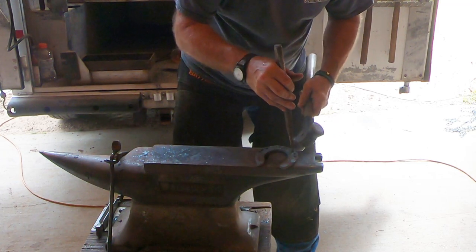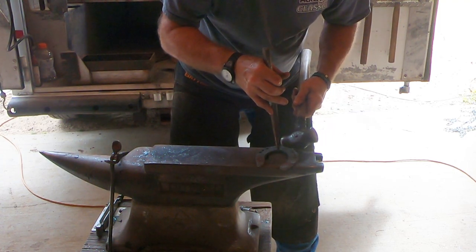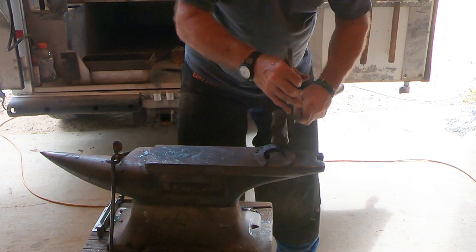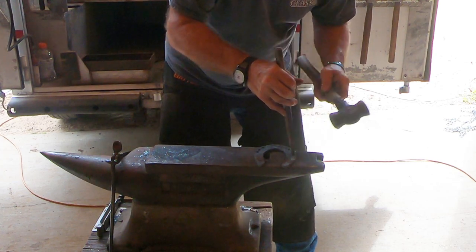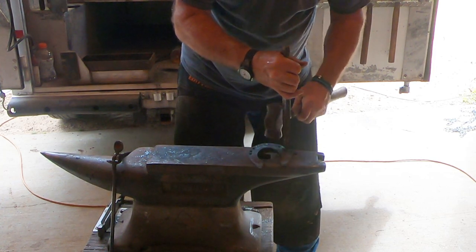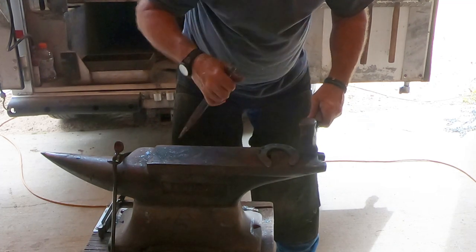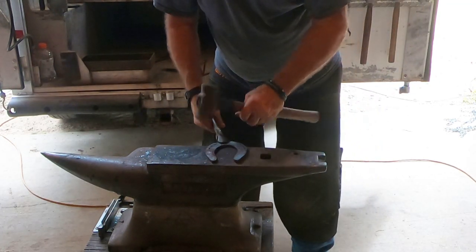I've been using this farrier for well over 20 years. He usually uses a factory slider on my horses most of the time, but sometimes for various reasons he'll have to make a slider from bar stock like we just did for this horse. I've seen him draw up shoes, make shoes, draw up toe clips — it's amazing what a good farrier who uses a forge can do. It seems like they can make anything with that metal.